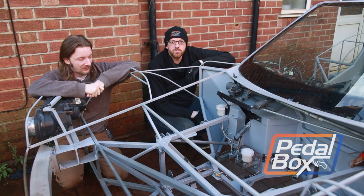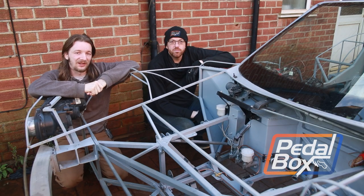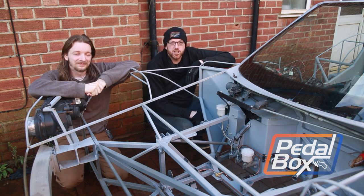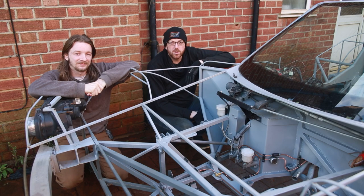This time on PedalBox we're getting the hydraulics done. That's right, we're putting brake and fluid lines in the car. And now that we've got a welder back, we're going to do a bunch of little fabrication jobs that I've been prepping whilst it's been away.